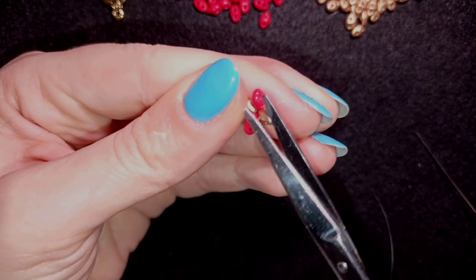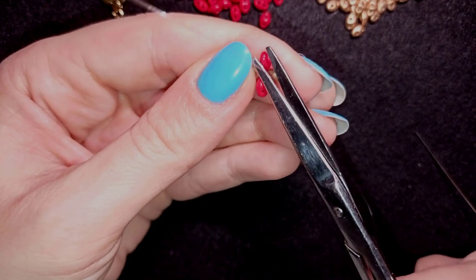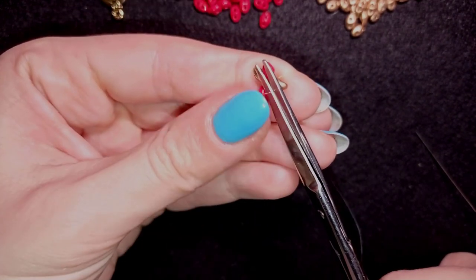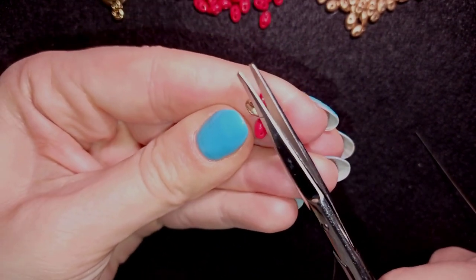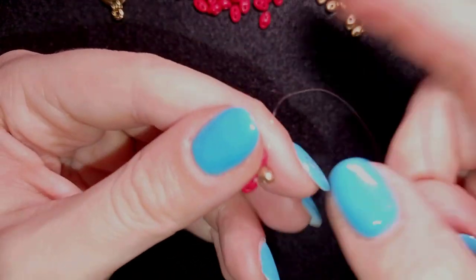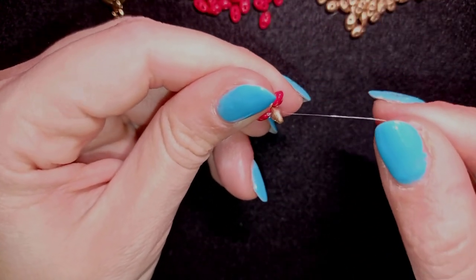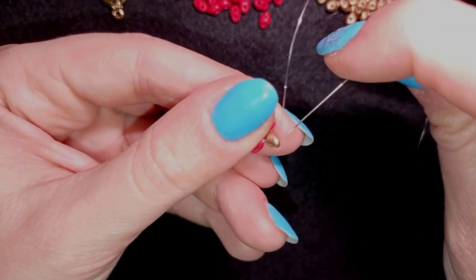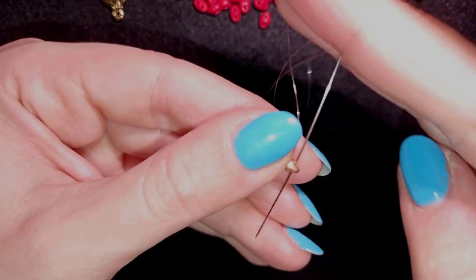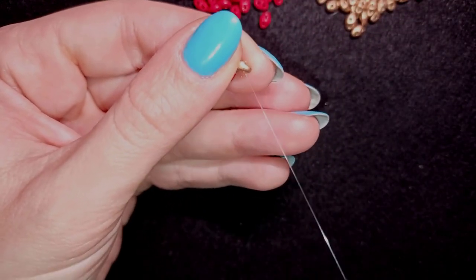Now I could cut this tail thread because otherwise it will be on my way all the time — you could cut it at a later stage if you want but I will cut it now. I'm exiting through the inner hole of this golden super duo and I want to go through its empty outer hole, and with this move I'm changing directions.